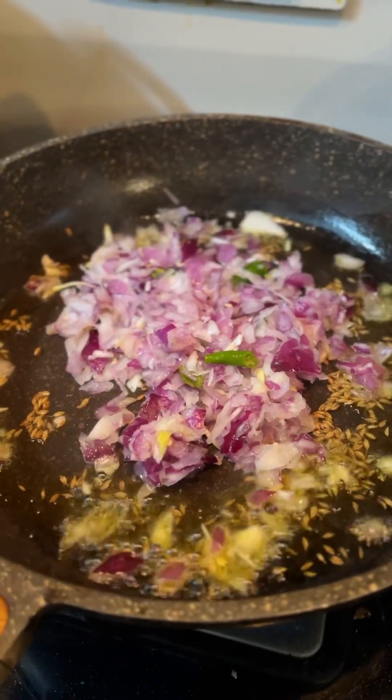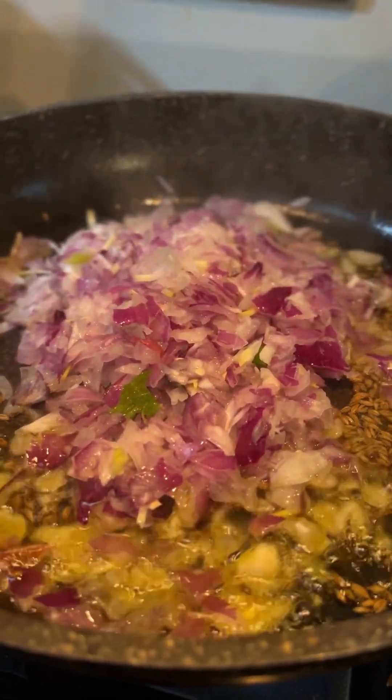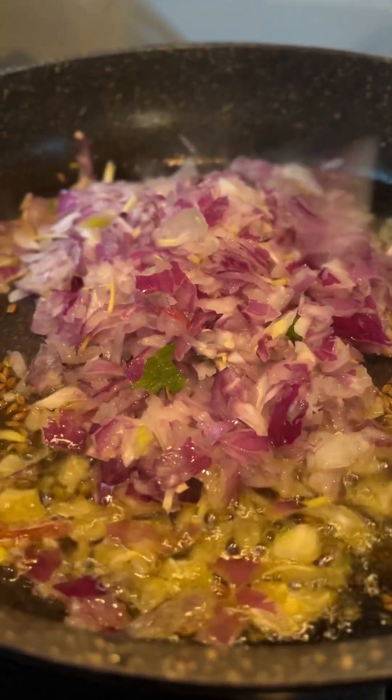We will add some cooking oil, soy sauce, mushrooms, and onions to the pan.